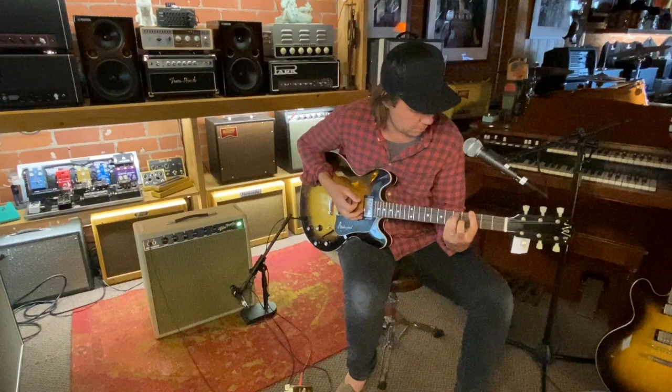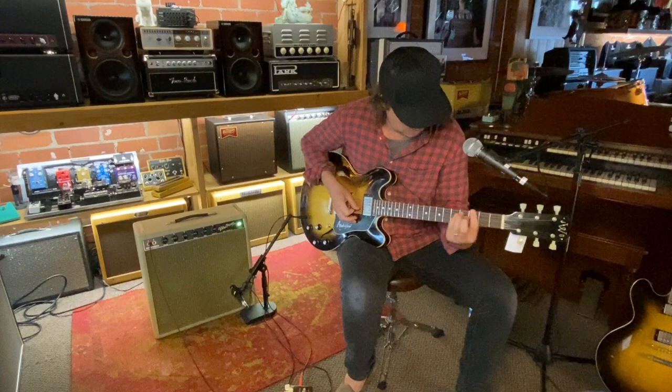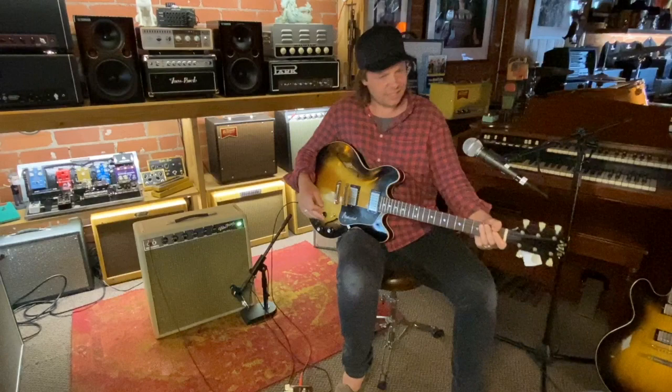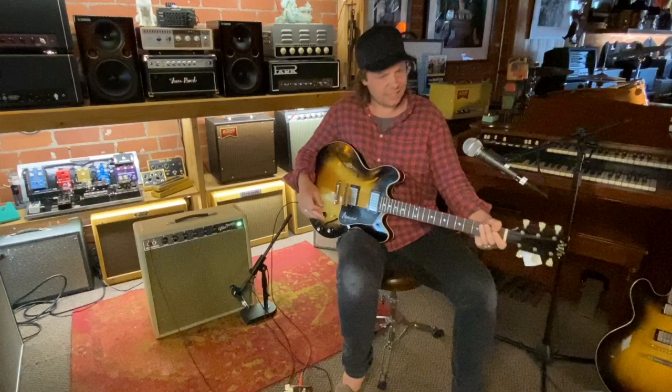Here's the same pickup with some overdrive. Do you like that Jimi Hendrix chord at the end there? It's kind of like Neil Young could actually play electric guitar.